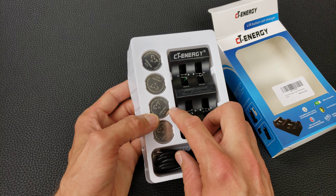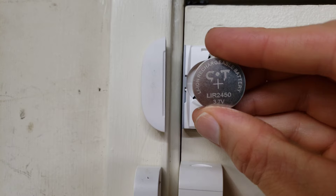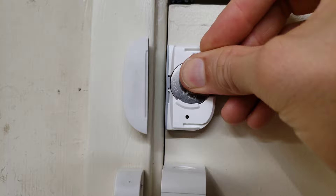These rechargeable batteries won't have the same capacity as the non-rechargeable batteries — about a quarter of the capacity, which means they'll last about a quarter as long. However, you can easily recharge them and won't have to buy new batteries all the time. You can just recharge these batteries and replace them.